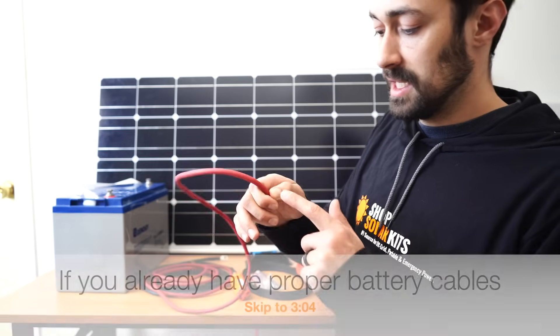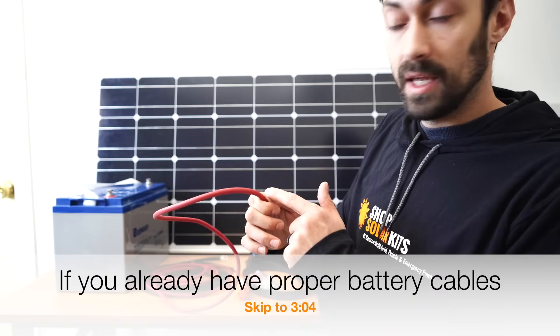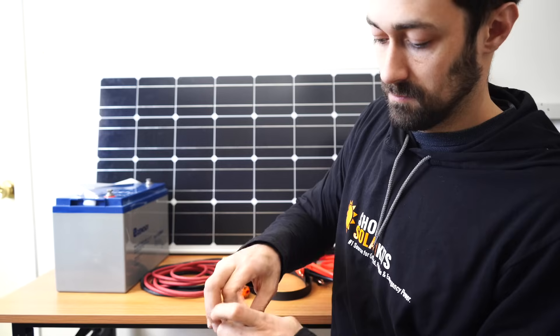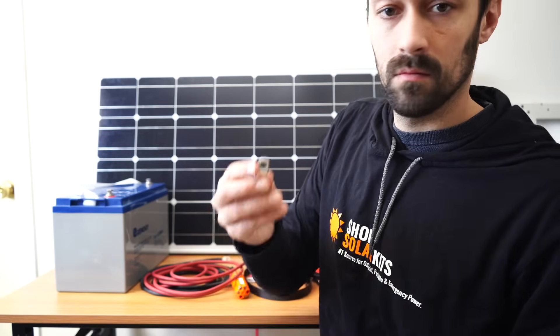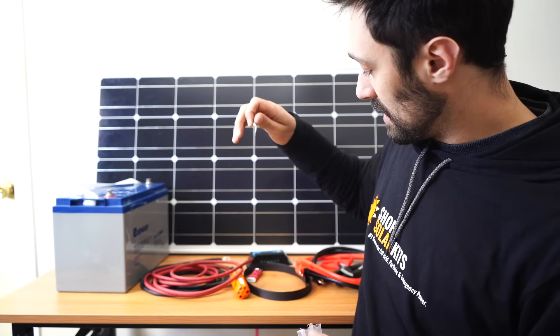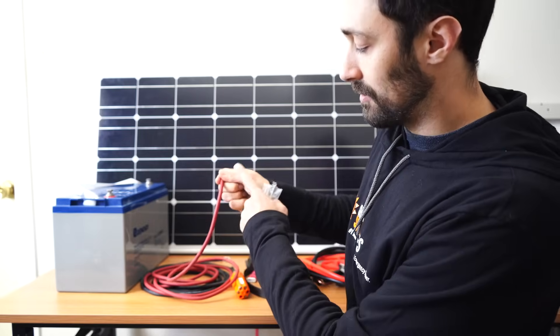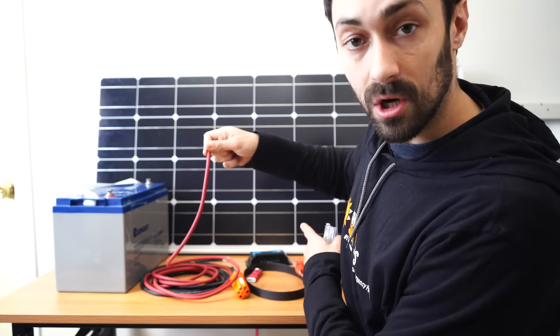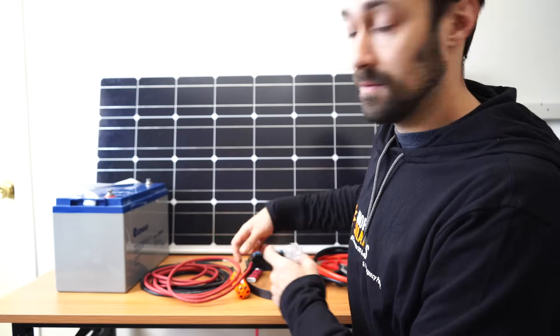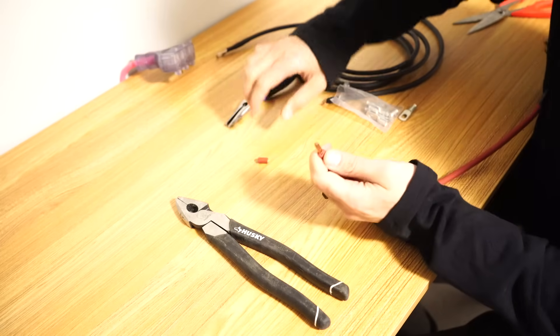First thing I'm going to be doing is cutting the cabling and stripping it so that I can put the lugs on it. These lugs here are what attach to the battery, and then the other end, which will be stripped copper wire, will go into the charge controller so that we can connect the charge controller to the battery. So let's get to that now — first things first, I'm going to put the lug on.